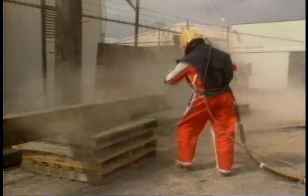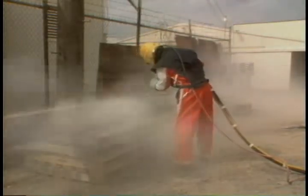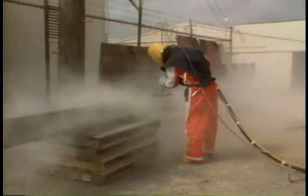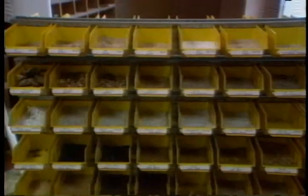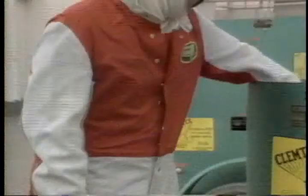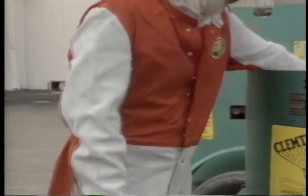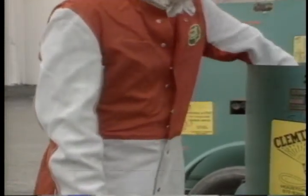Sandblasters aren't used much anymore because of the problems the sand poses to the environment. But in case your rig has sandblasting equipment, here are some things to look out for. First, don't do any sandblasting unless you have the proper training and safety gear. Without the proper training, there's no way to know which type of abrasive to use or what size of nozzle you need. Leather coveralls should be worn to protect the operator from the sand, which will bounce back at him after it hits the steel.